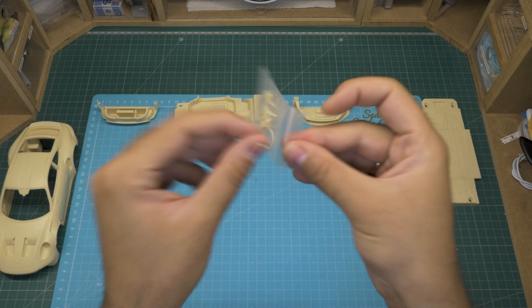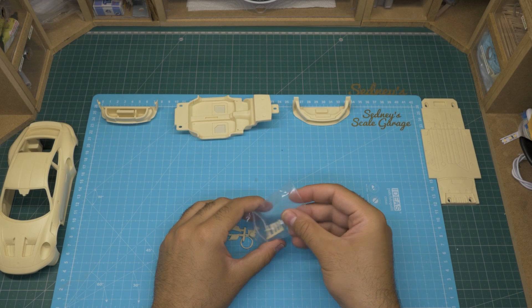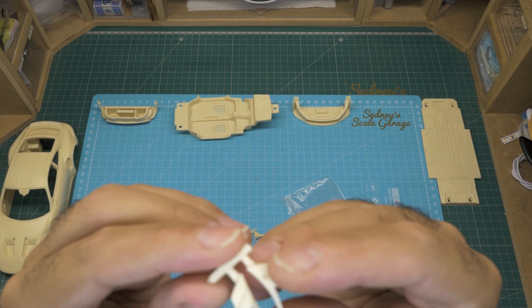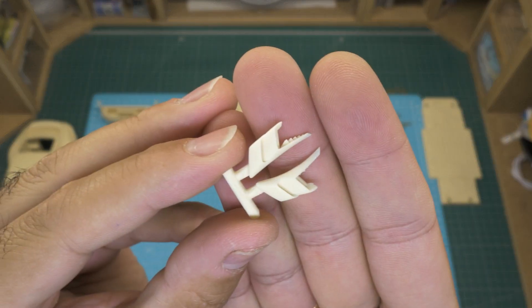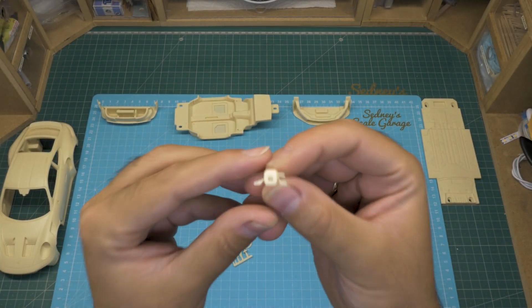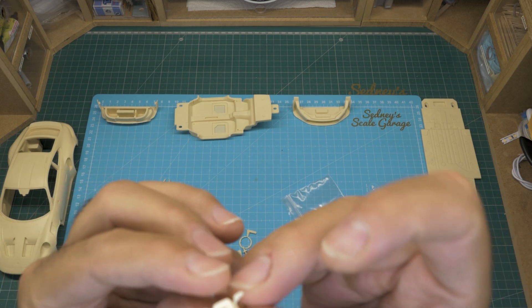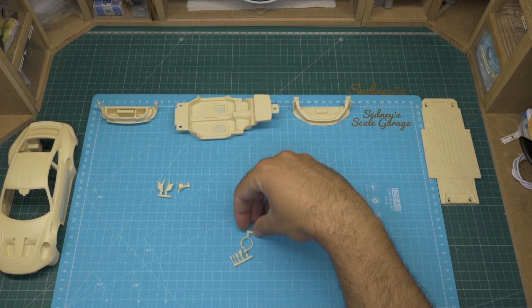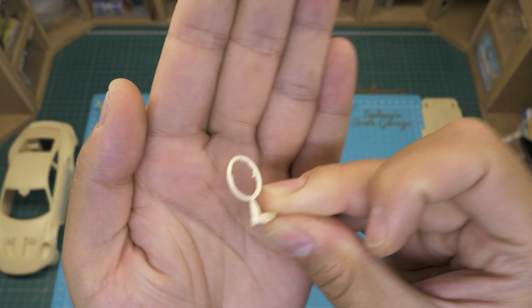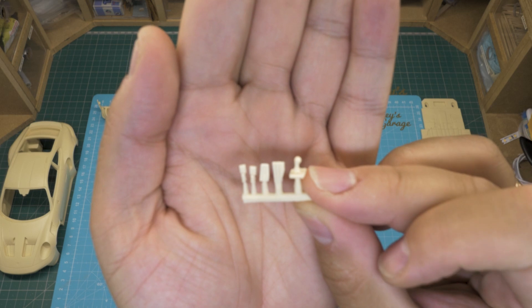Now let's get to the little bags. We will find here some air vents for the sides. The combination switch is stacked. The wheel of the steering wheel. And a tree with a gear shifter, pedals, and the seat belt buckles.